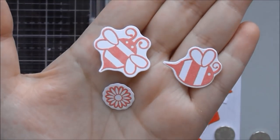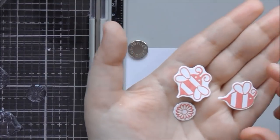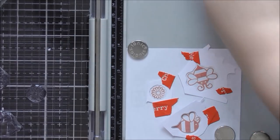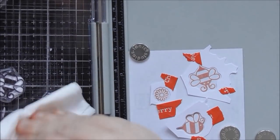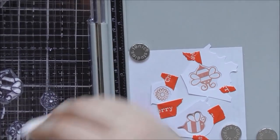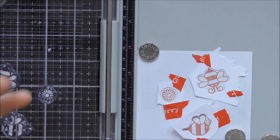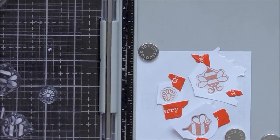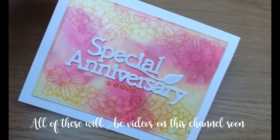I just thought it would be nice to show you that little tip for getting them to be perfect. Obviously you probably wouldn't stamp them in pink — you'd stamp them in black and then colour them in yellow — but yeah, that's the technique. I hope you enjoyed this unboxing video. Make sure to check out the details in the description — I'll put a link to the Tonic Craft Kit website so you can subscribe or do a one-off purchase for any of the kits in the future. I hope you enjoyed watching — see you again soon, bye bye!